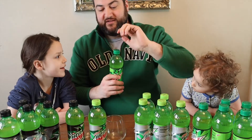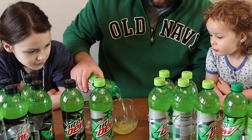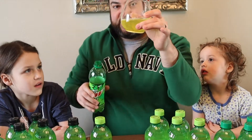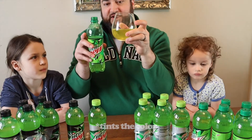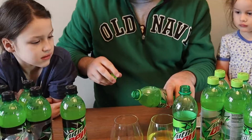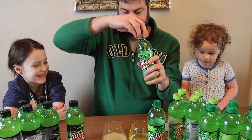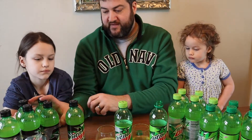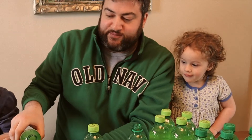We're going to start with the normal original Mountain Dew. It's got that yellowish-green color — this is a green bottle which kind of taints the color a little bit, but it's actually yellow. And here's the diet — it looks completely different, it's actually more yellow. That one looks more green. And then — whoa, did you guys hear that? That was explosive!